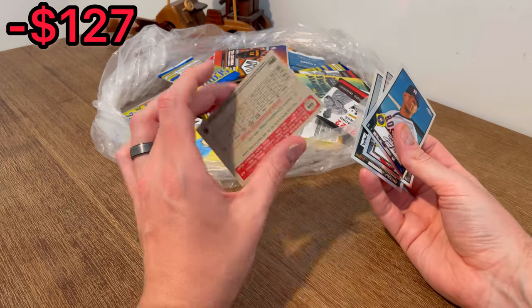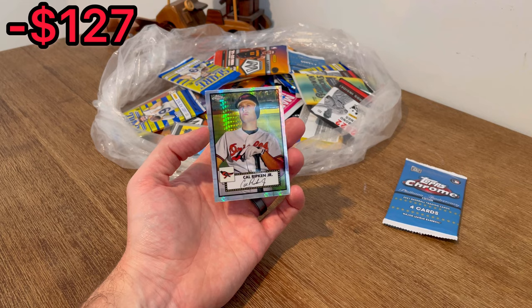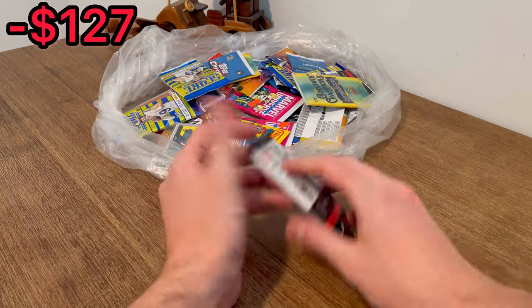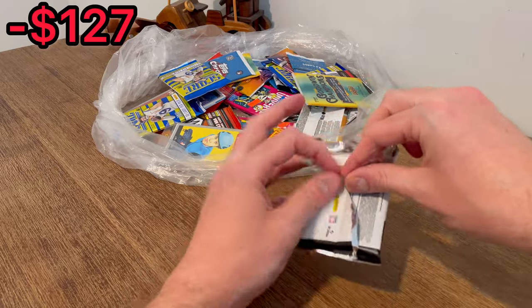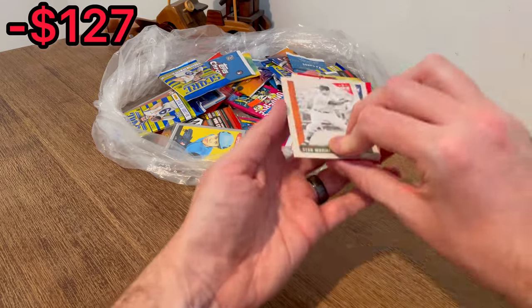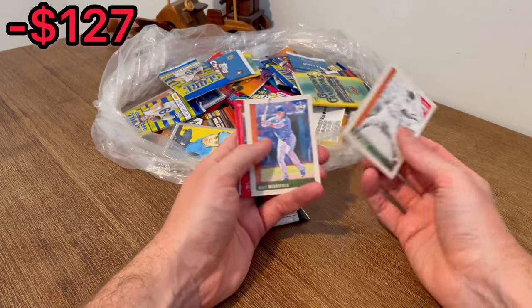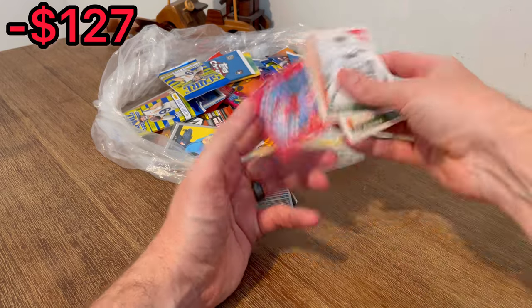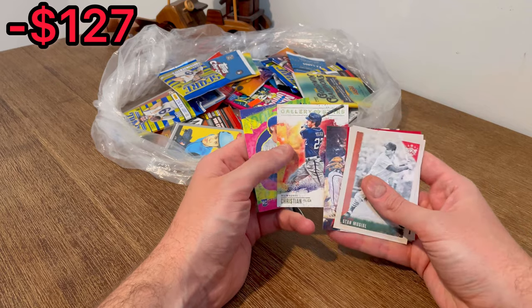This Pokemon pack will definitely help me pay off this lot, so very glad to have it. That is a really cool Cal Ripken — let's go ahead and add that to the first overall giveaway. It looks like we got a red border card in here — Josiah Gray, Gallery of Stars Yelich.